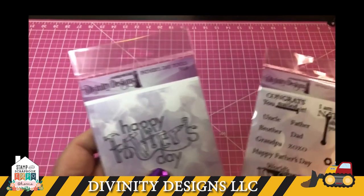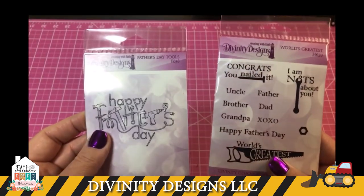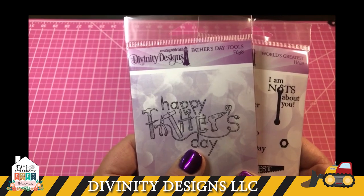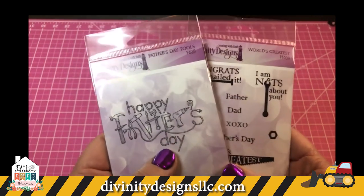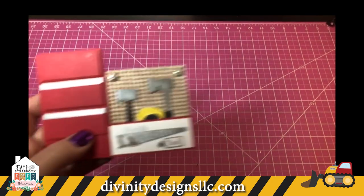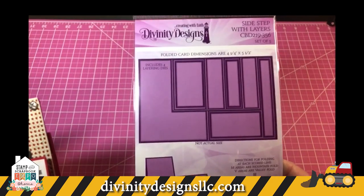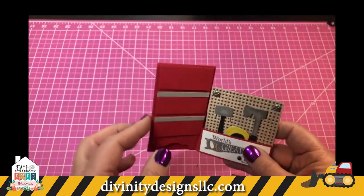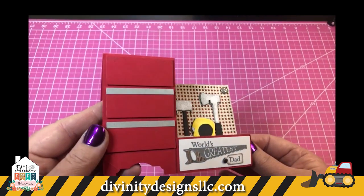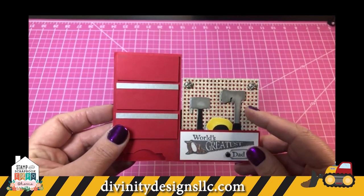We have two stamp sets: Father's Day Tools and World's Greatest. Unfortunately most of our cards are up on boards inside two of our trailers, so I'll show you what I have on hand as loose cards. This first card is made using our sidestep card — one of our folded cards that includes all the layers. It opens like this so it can sit on the table. The drawers are made just using rectangles. There's the pegboard.